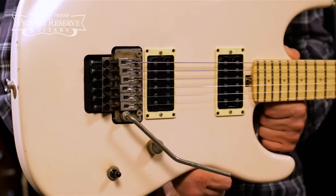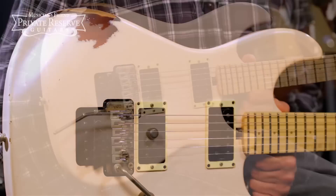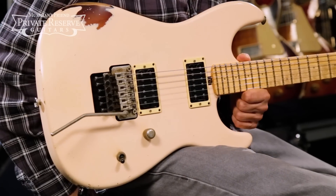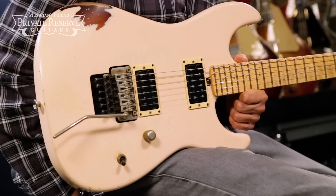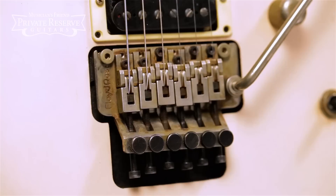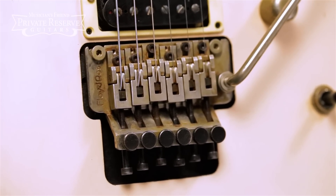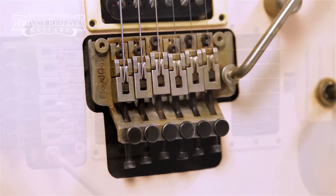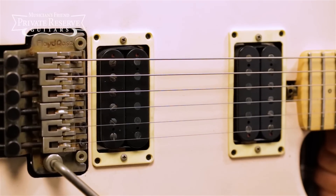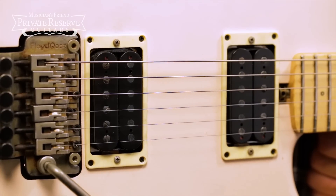The guitar starts off with a select solid alder body that's been carefully aged by hand, and you've got a double burst nitrocellulose finish, this one in shell pink over three-tone burst. Aged hardware includes a Floyd Rose double locking tremolo, as well as locking tuners for rock-solid tuning stability, a Friedman classic humbucker in the neck, and classic plus in the bridge, and these are controlled with a three-way switch.